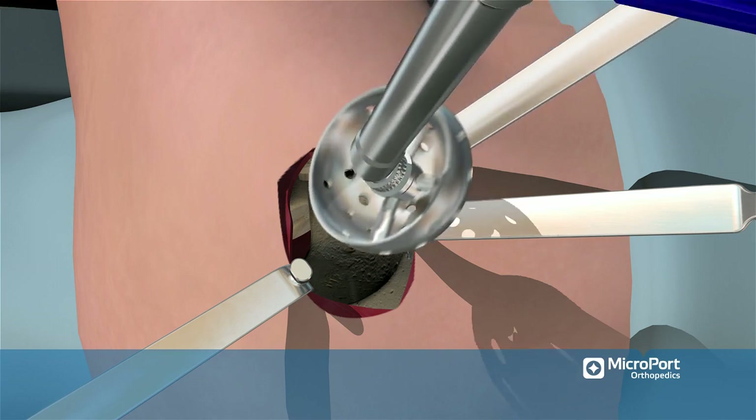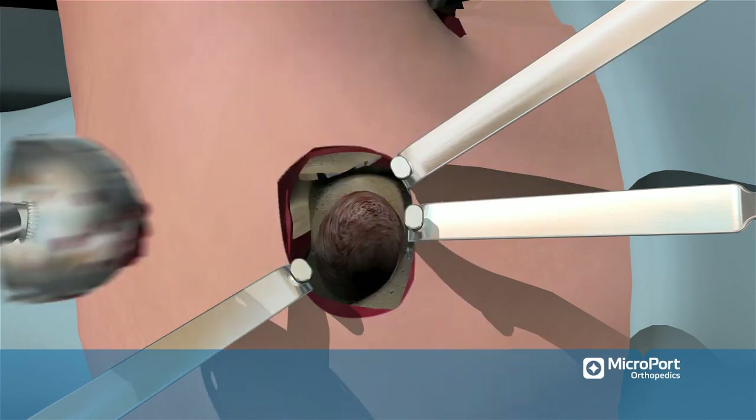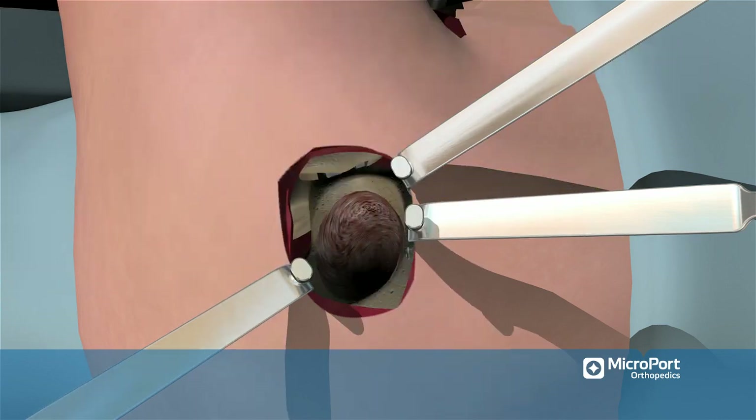Use the 45-degree angled acetabular reamer handle to ream the socket appropriately. After reaming, switch to the anterior side of the table and run a cob elevator along the superior edge of the acetabular rim to ensure that there is no remaining soft tissue at the edge of the acetabulum.